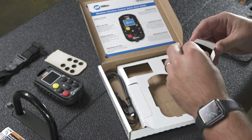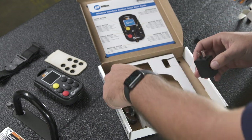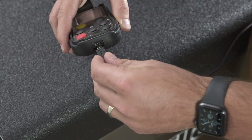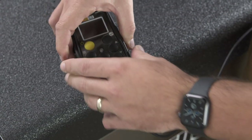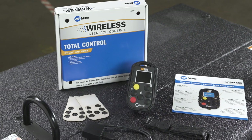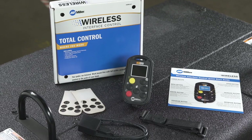Lastly, you'll find one micro USB charging cord and one 110 adapter for charging the remote from an outlet or USB charging device. You are now equipped to begin using your wireless interface control remote.